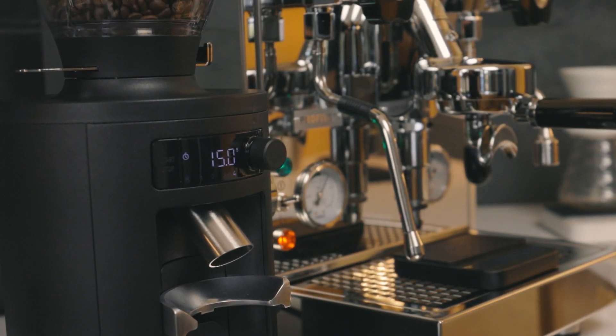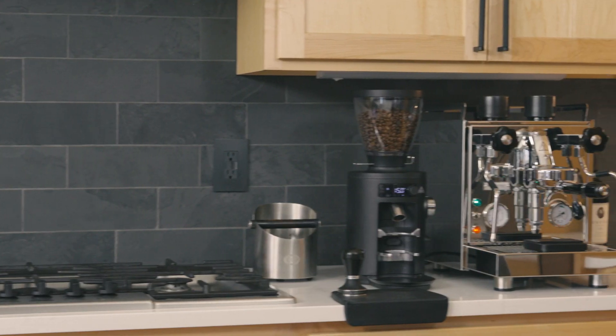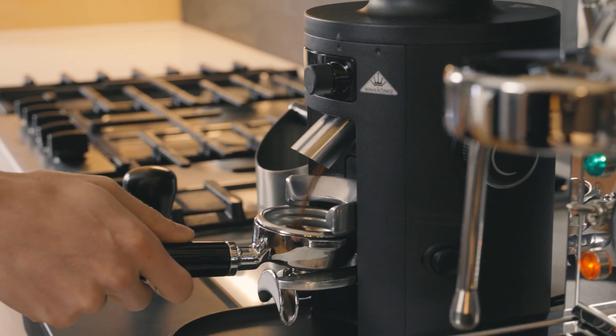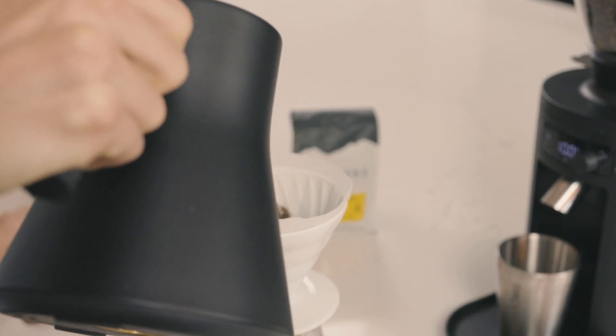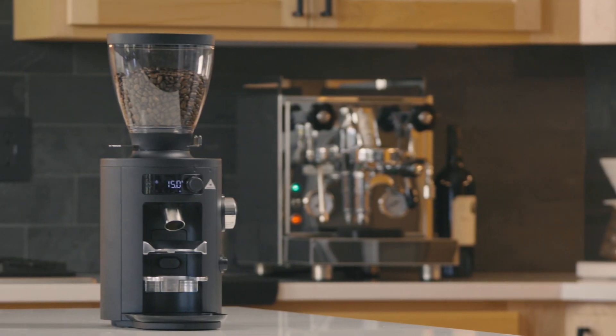One of the most reputable brands in the coffee industry, Malkonig, has finally entered the home coffee scene with the X54. When we got our hands on it and experienced it ourselves, it was a unanimous yes to bring it on. We are excited to have something in our lineup of grinders that can grind your perfect espresso and also a great cup of coffee. Hi, I'm August with Clive Coffee. Let me show you what we love about the Malkonig X54 grinder.